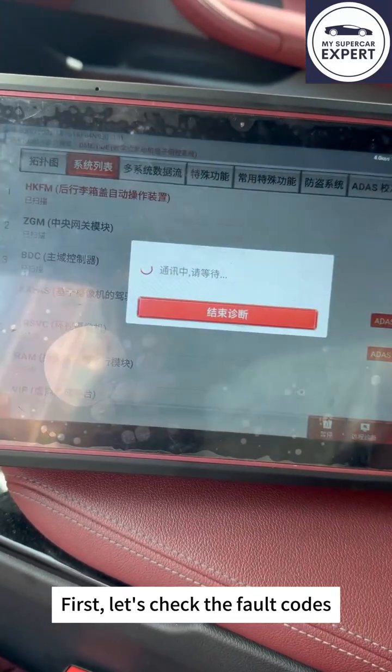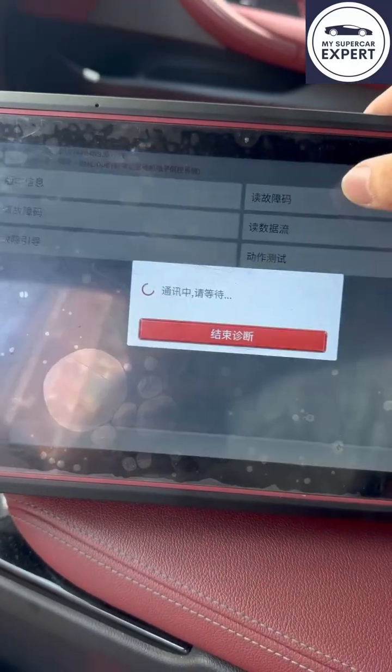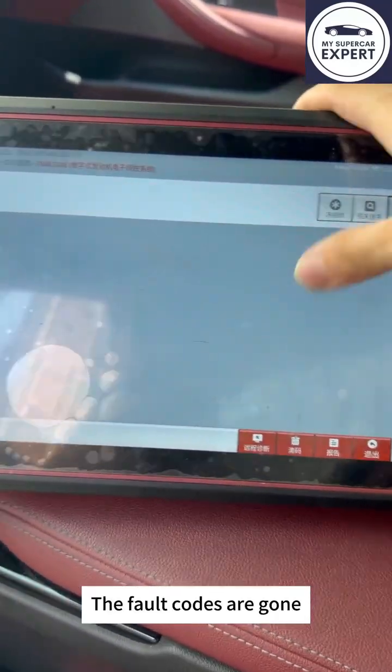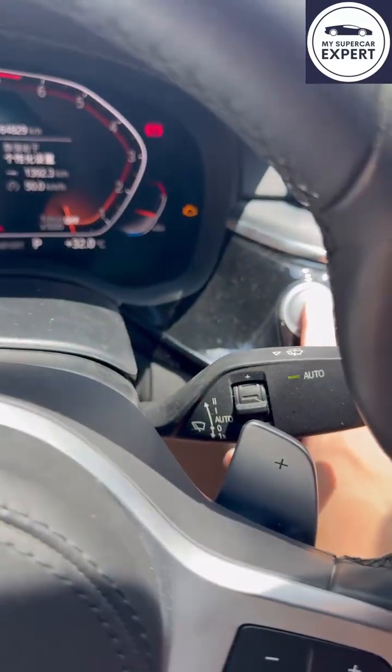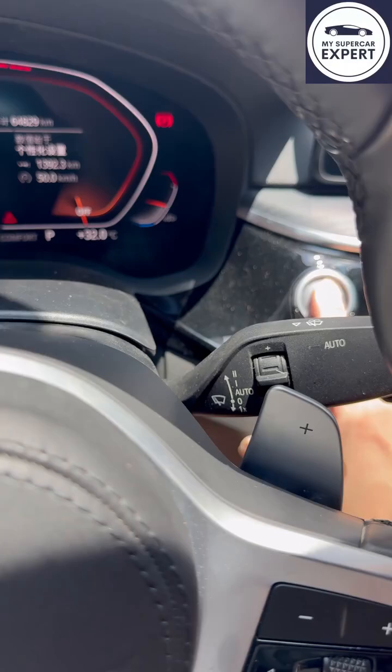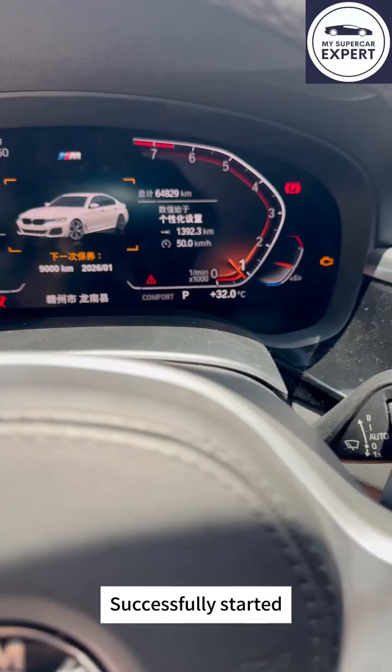First, let's check the fault codes. The fault codes are gone. Start the car. Successfully started.